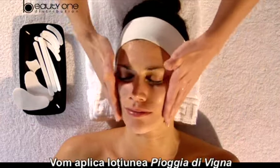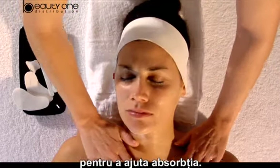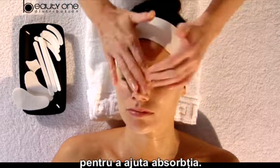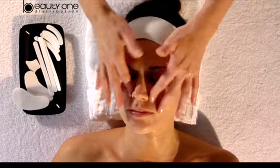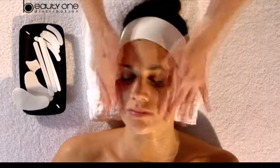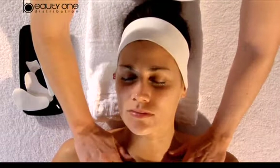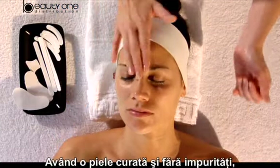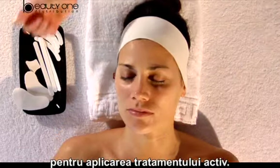We apply Pioggia da Viña lotion directly with our hands through a typing movement in order to help the absorption. With a clean and impurity-free skin, now is the adequate time to apply the active treatment.